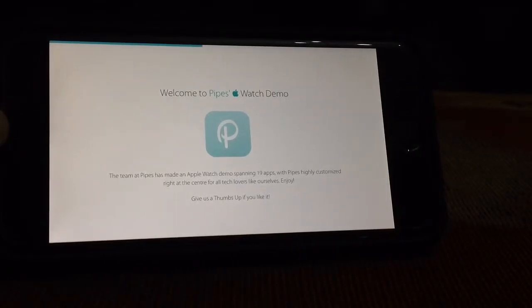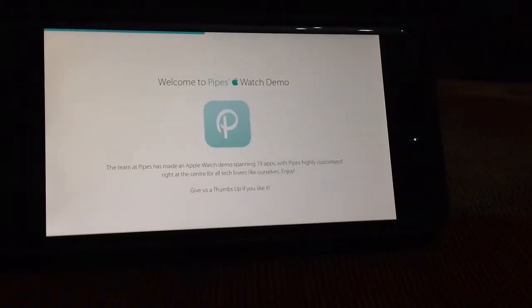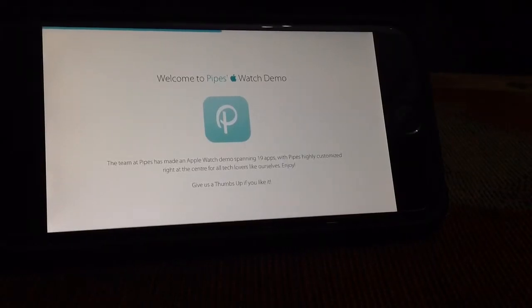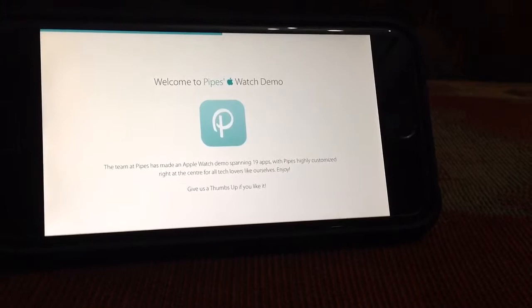Hey everybody, it's Yussi from TechFreak back here with another video. This time I'll be showing you how to have a feeling of the Apple Watch and test the Apple Watch — how the software is going to look like without having a jailbreak.